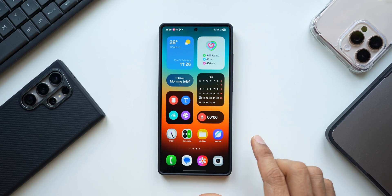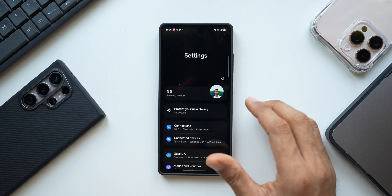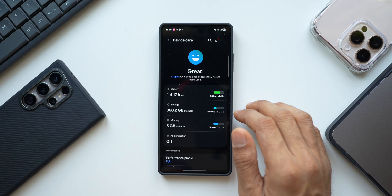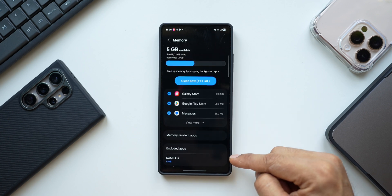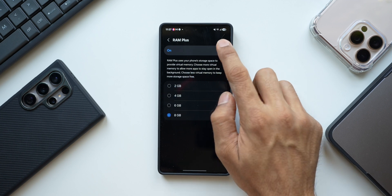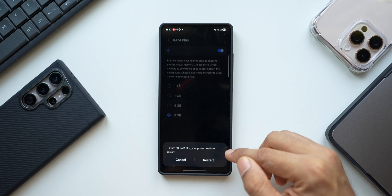If your phone has 12 GB of RAM or more, you don't really need the RAM Plus feature, so you can disable it. Go to Settings, tap on Device Care, tap on Memory, and scroll down — you'll find RAM Plus enabled by default, set to 8 GB. Disable it and tap Restart, as this change requires a restart.